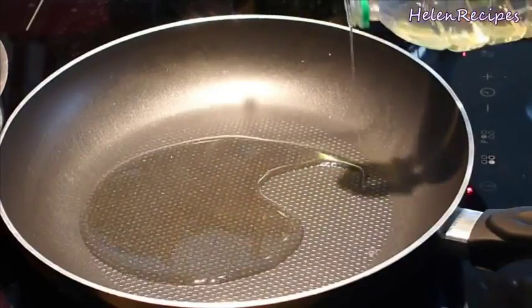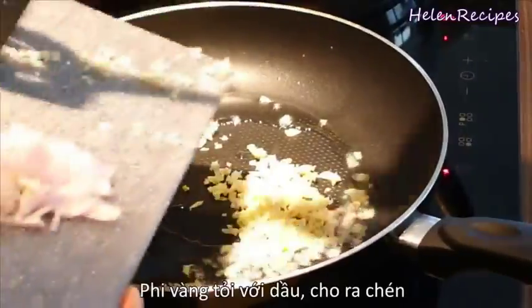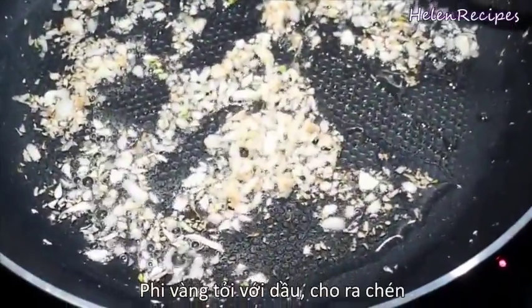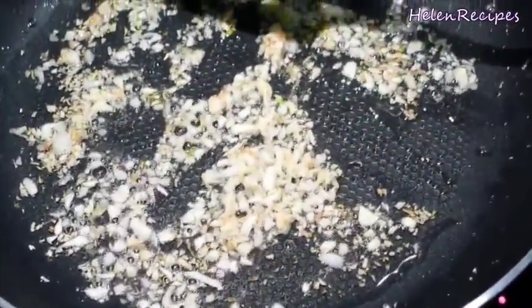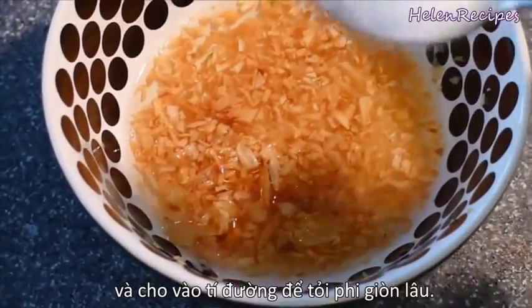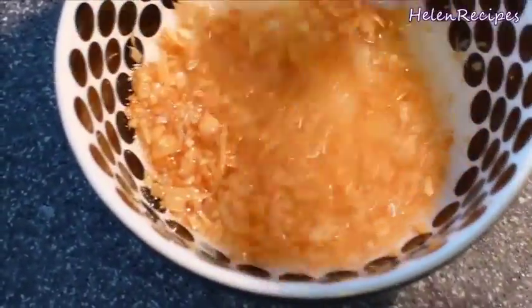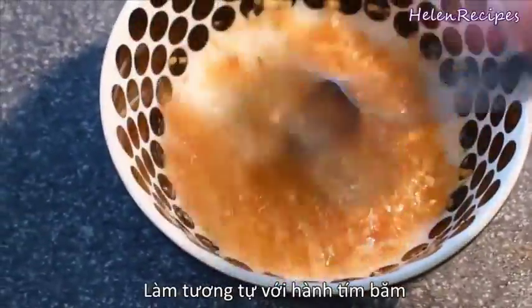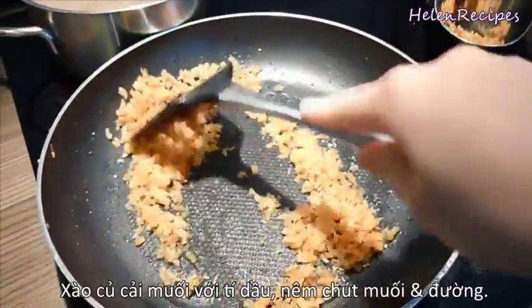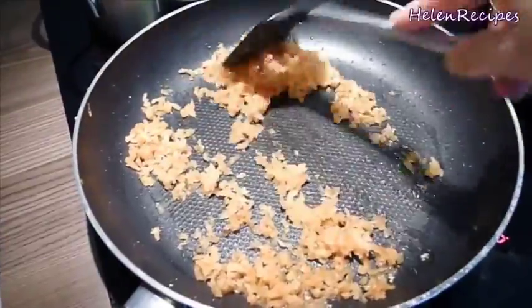Next we're going to make some garlic oil. In a pan, add in some vegetable oil and fry the garlic. Once the minced garlic turns golden brown, quickly transfer to a bowl. A little trick to keep the fried garlic crispy is to add in a little bit of sugar. You can do the same to make fried shallots. Next, stir fry the minced radish with a little bit of oil, season lightly with some salt and sugar, and transfer to a bowl.